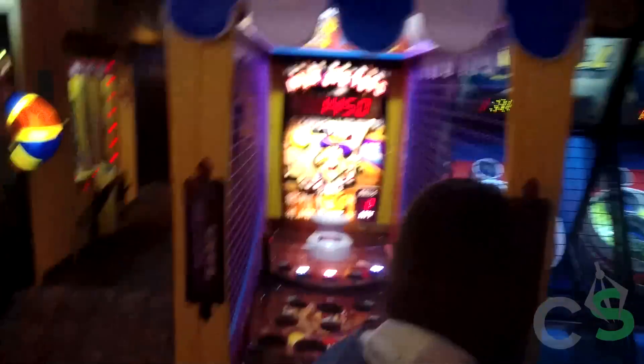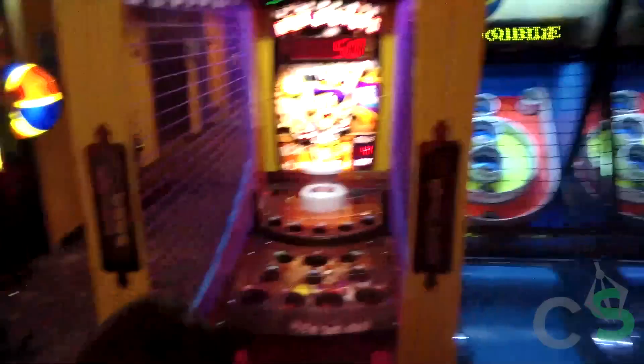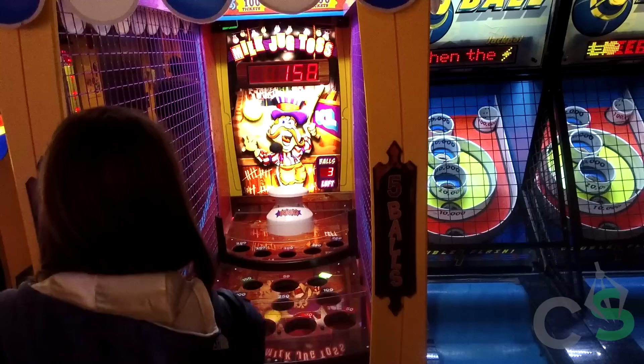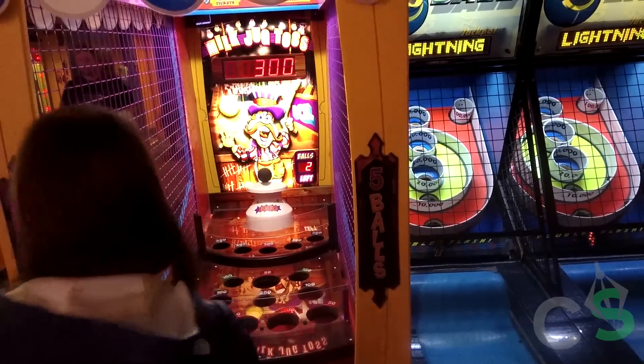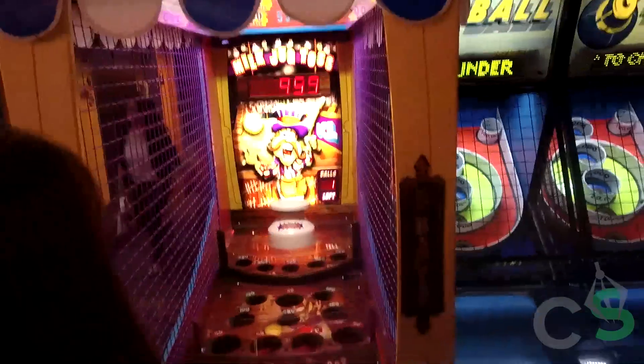This is the milk jug game. I like to play with very little energy. Oh, that almost went in. There you go. See how she uses the backboard? It's pretty good.